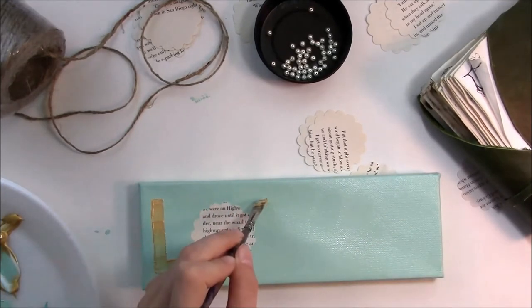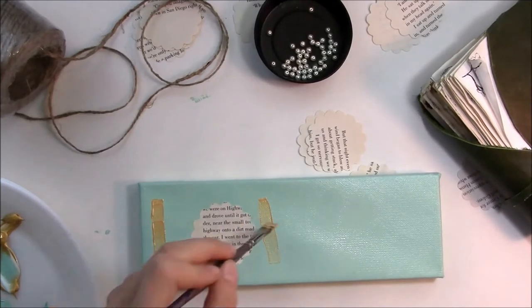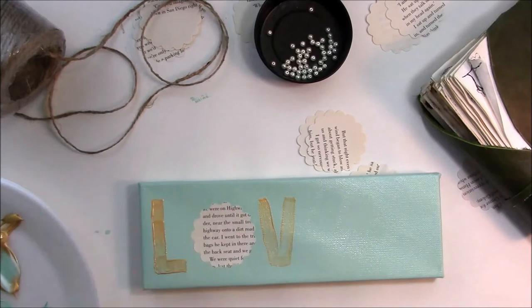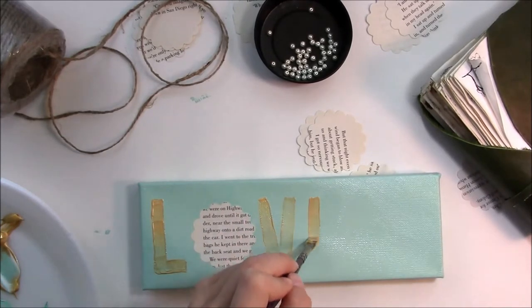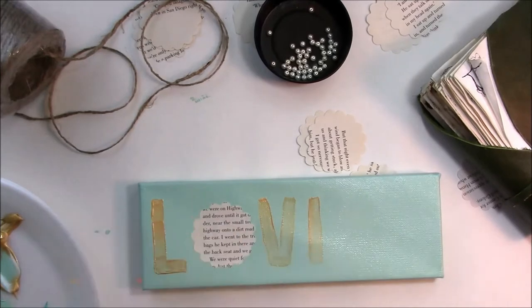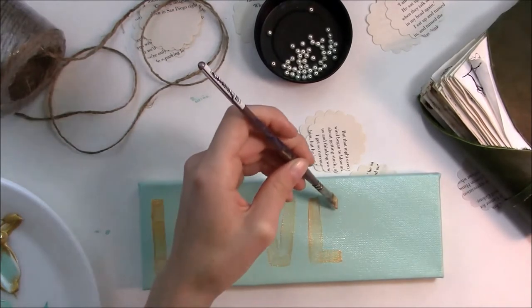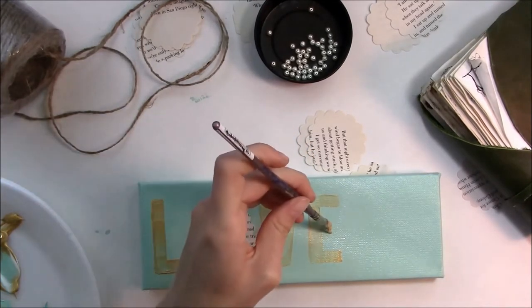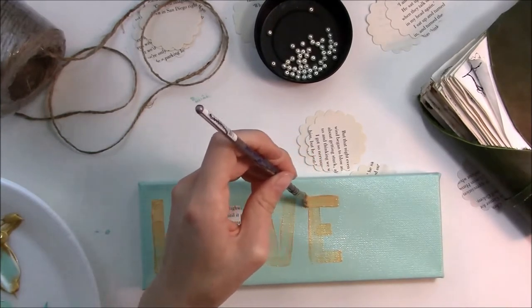The cool thing about this project is I'm using recycled stuff and scraps from previous projects. You can see I laid down that O with a scrap from the book ball video from last week. I just put some gold acrylic paint on the back of it to get it to stick — I didn't even use glue and it stuck fine, nothing bled through. Then I did my other letters and went over everything with multiple coats.